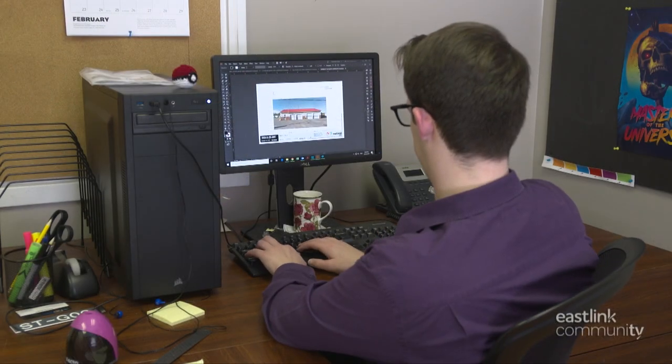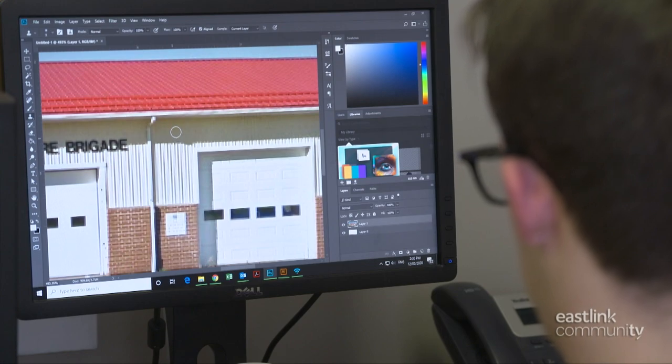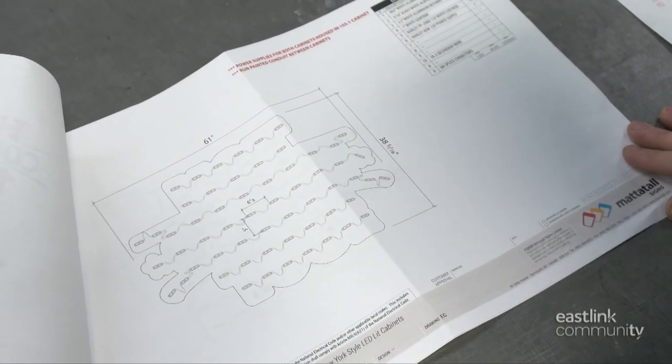Every sign begins with design artwork. Then CAD drawings are made. Each sign has a set of production worksheets that include all mechanical and build specifications.